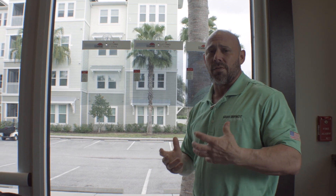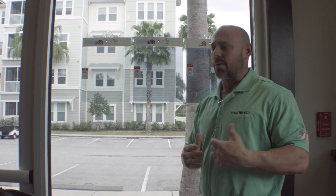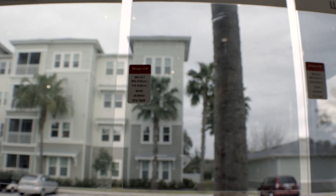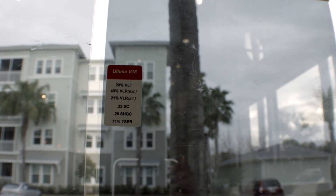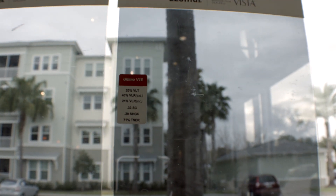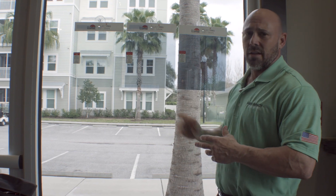I sell a lot of dual reflective films here in Florida. So here I have a dual reflective called Mirage V38, and then I have a dual reflective called V18 — just to give customers an idea of what different types of VLTs will actually look like on their glass.